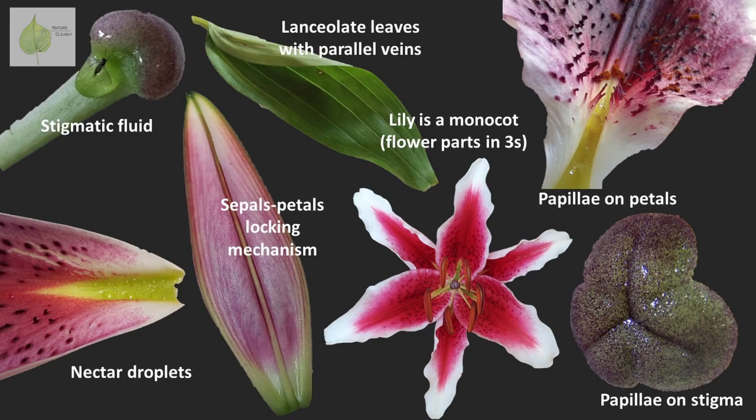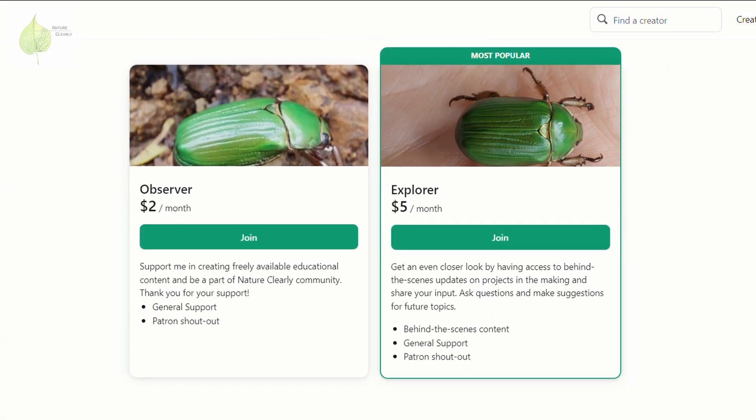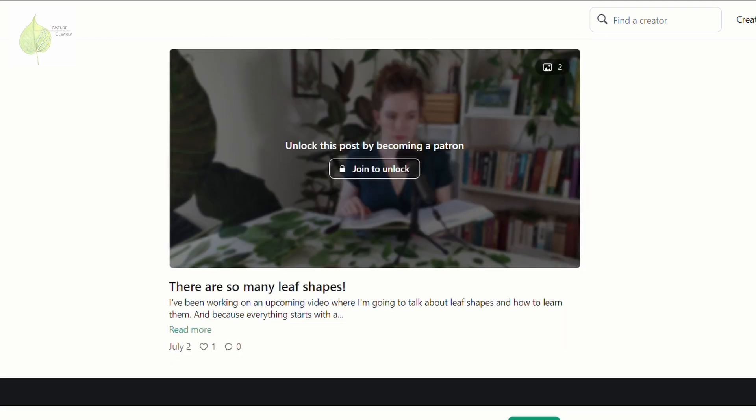Will you now look more closely when you see lily flowers? Is there any feature I forgot to mention? Let me know in the comments below. And if you want to have a chance to give input or ask questions about the video I'm working on, consider becoming a NatureClearly patron. Thank you to my existing patrons for supporting my work, and thank you all for watching — I'll see you next time.